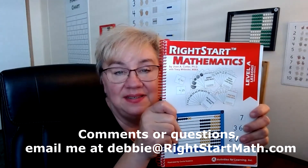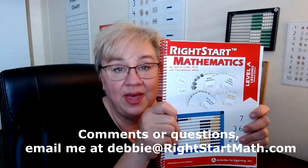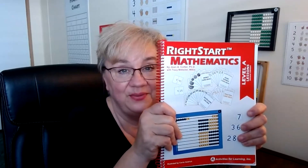We're done for the week — lots of good, fun, interesting things happening. I look forward to hearing how the lessons are going, whether your children are doing well or struggling. Let us know! I look forward to joining you next week as we go over lessons 37 to 40.